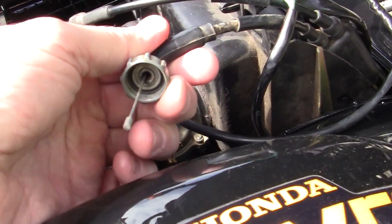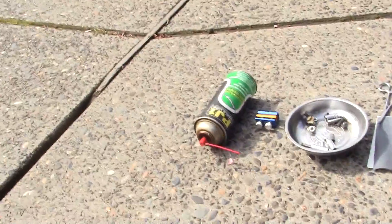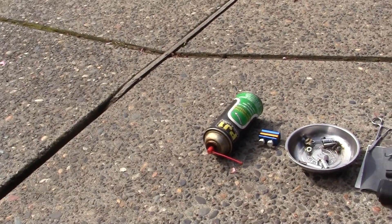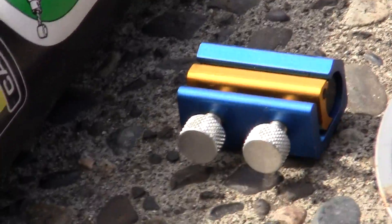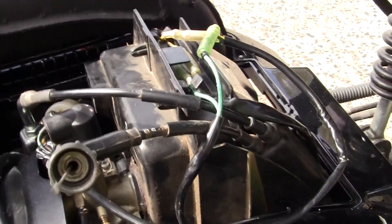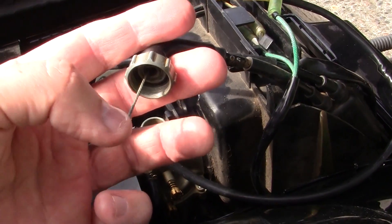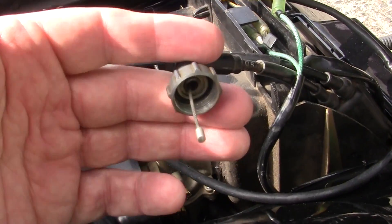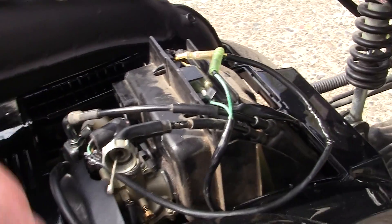I'm going to take this part off if it'll come off, and I'm going to use my PG1 cable lube plus this neat little tool. If you've got a cable problem, get this little tool — it works great. It forces the lube back up in there. This throttle cable is 33 years old, so I'm going to give it a try.